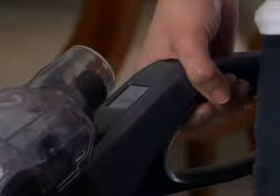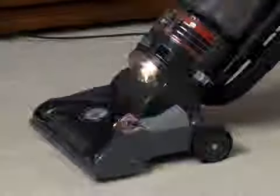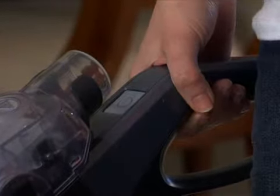The on-off switch is located on the front of the handle. Press once to turn the power on and once again to turn the power off.